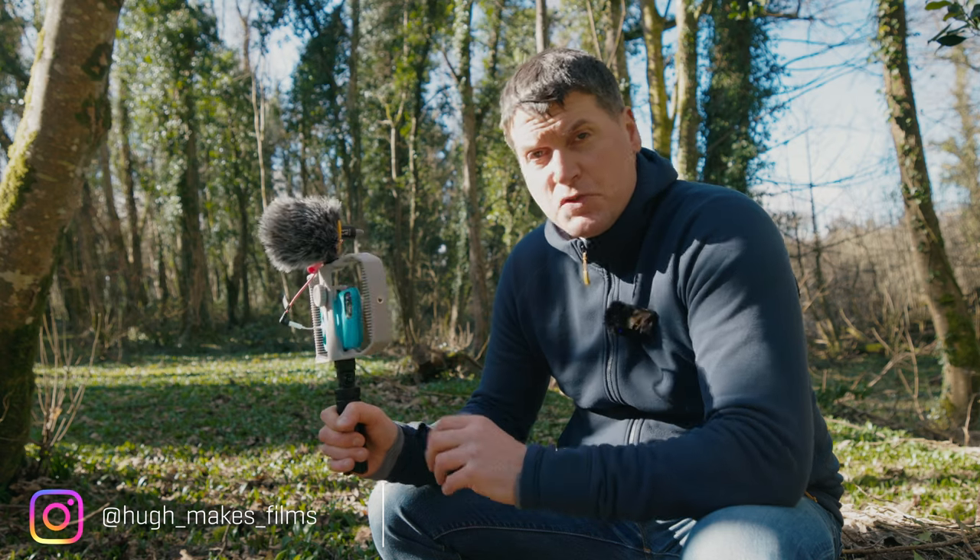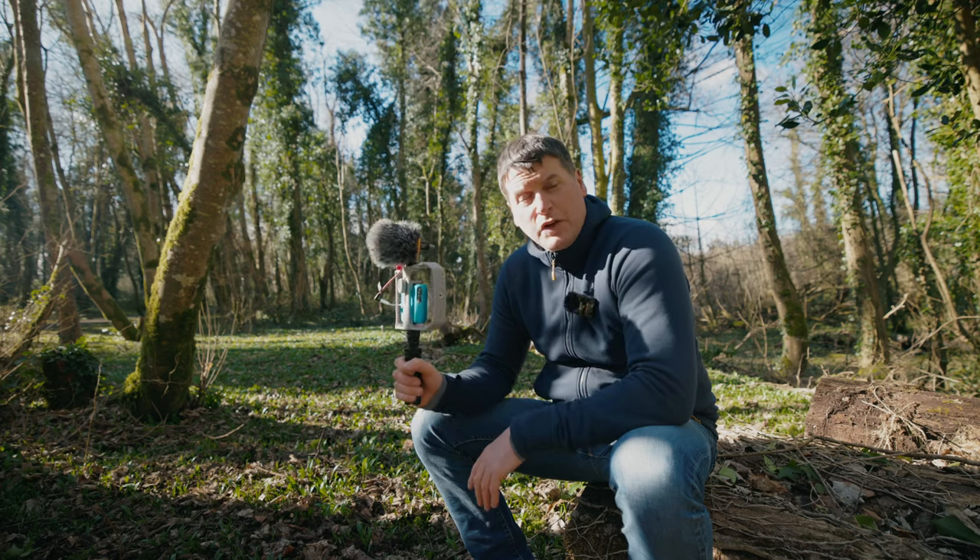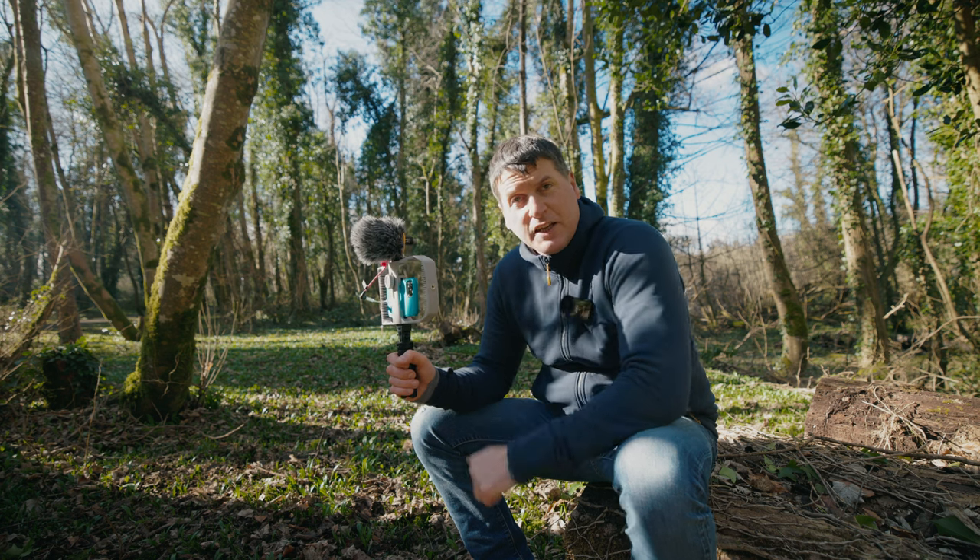If you like this review, do check out my other videos and if you haven't subscribed already please feel free to do so. That's it from me and the VK1 vlogging kit. Until the next video, take care.